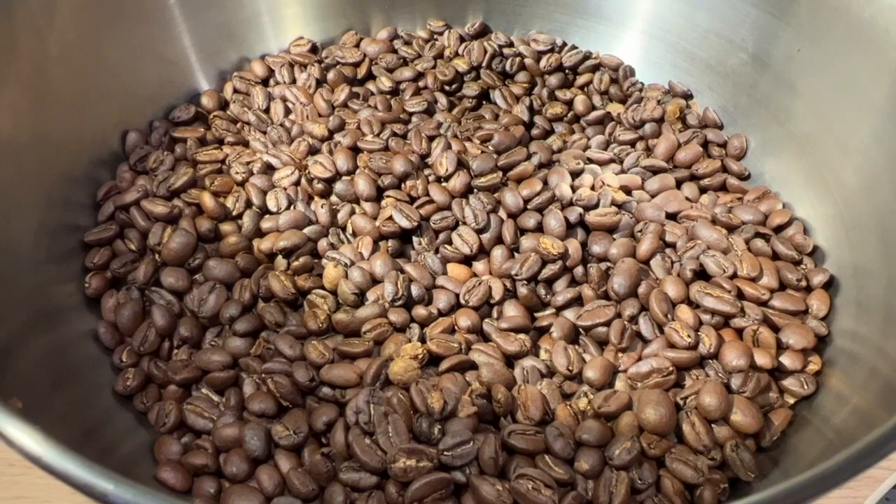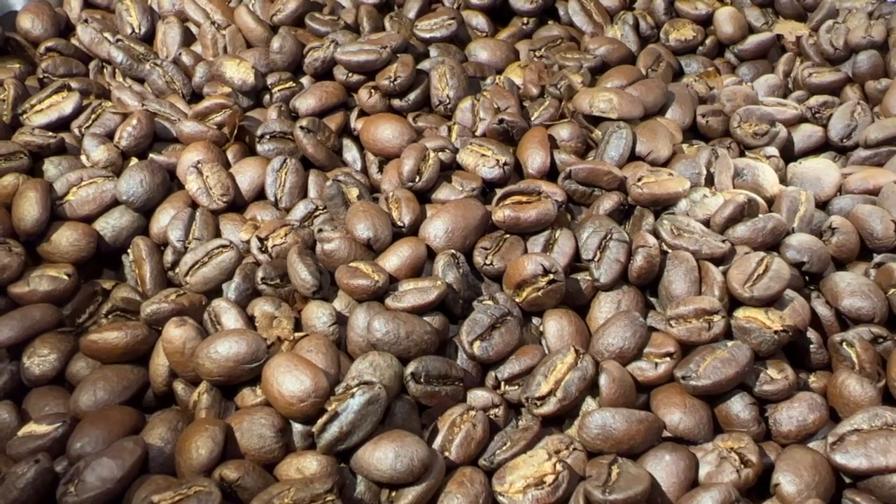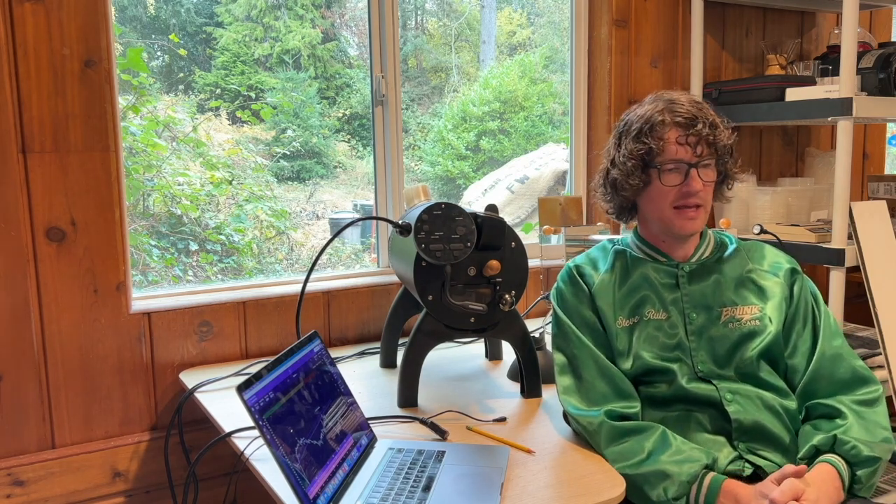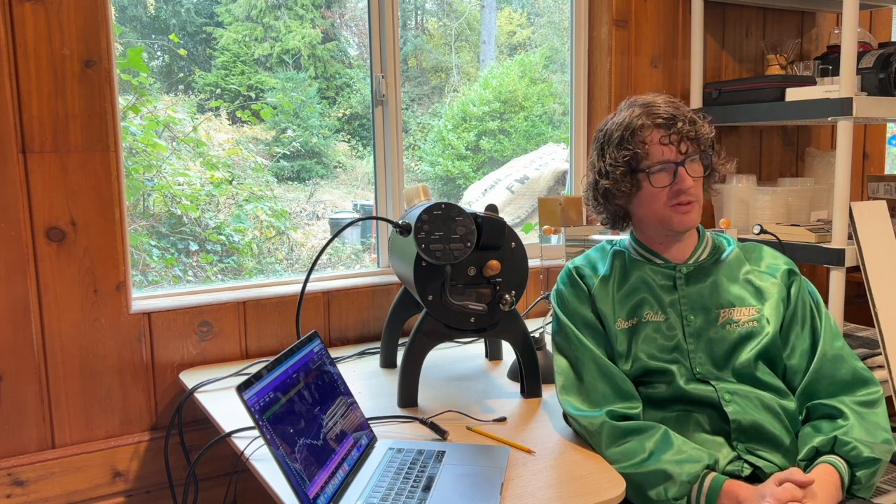In terms of roast color, the roast is super even looking. I'm not seeing a lot of inconsistent color variation, which is something you might see with a dry process ingredient if it was thrown in there. This coffee is intended for espresso, which is how I've assessed it, and I'm really happy with the way the shots pull.